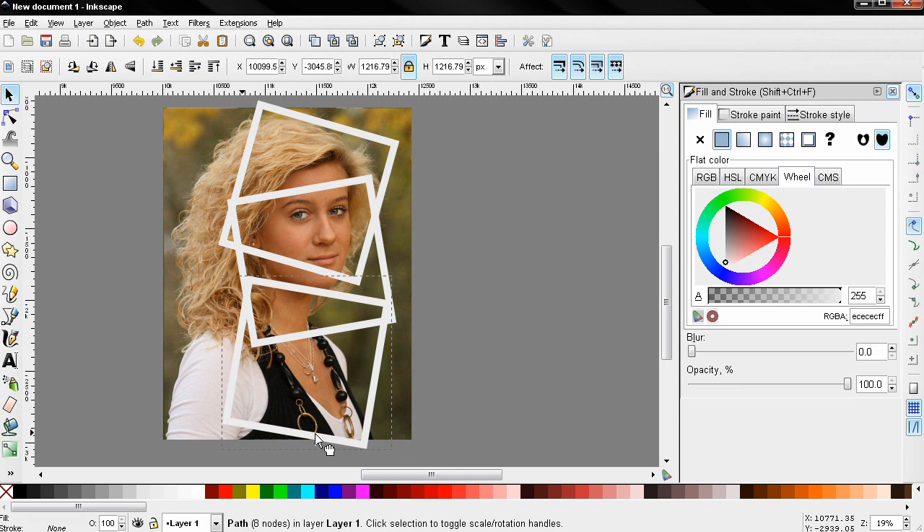Sometimes you may position the frame in a way where you go outside of the image, as you can see here. Try to avoid that. Now the next thing I'm going to do is select the image.